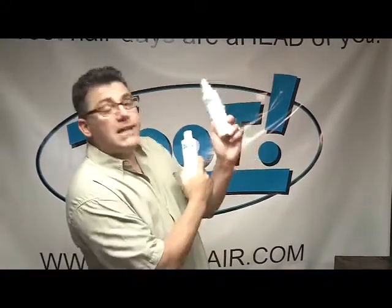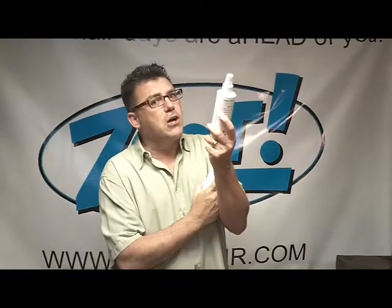We've got two products in the Zoot Hair Designer Series line: Curly Glaze and Curly Spray. You put the spray on first — it's a lightweight detangler, more information on that in a different video — and then you put on the glaze.